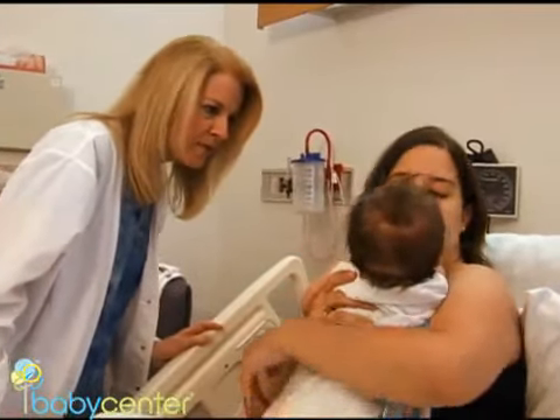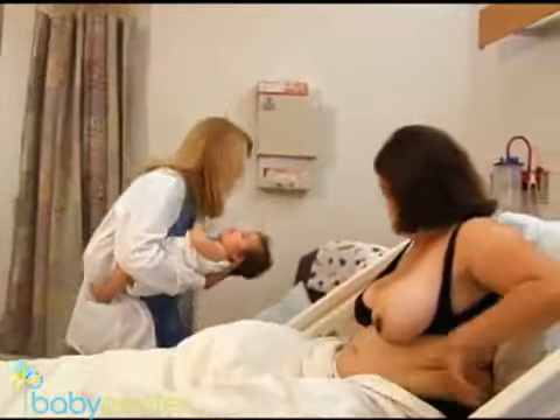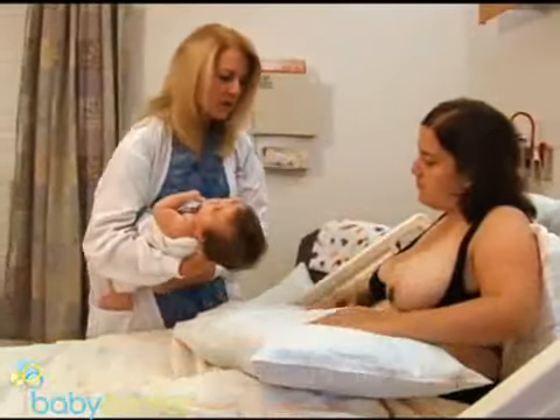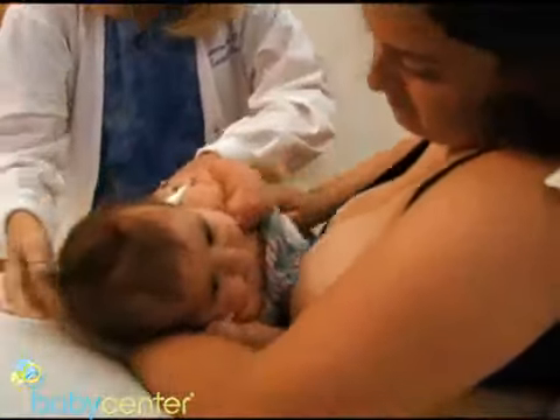Pillows can help you avoid back and neck pain and will help you position your baby to be level with your breast. Place the pillow in your lap to support the baby. The goal is for the pillow to support your baby's weight, keeping his nose in line with your nipple.